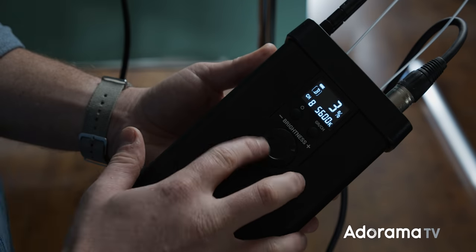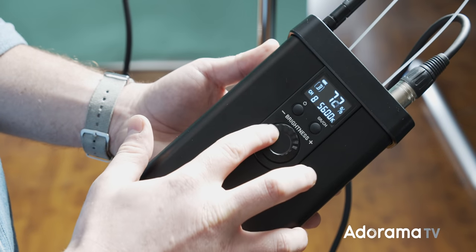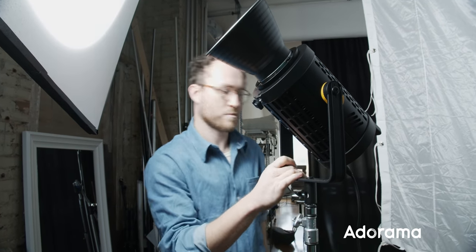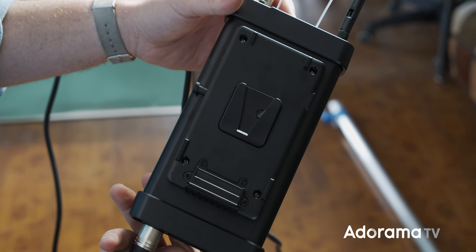The UL150 is operated from an external controller, helping to keep it compact and lightweight, while its integrated umbrella mount and Bowens mount makes it compatible with the included reflector and a huge variety of light modifiers. For use in a studio like this, an AC adapter is provided, while you can also use V-mount batteries so that you can have power in the field. The dimming settings range from 0% to full power and can be adjusted using the controller or by wireless remote.